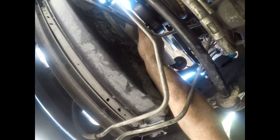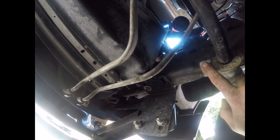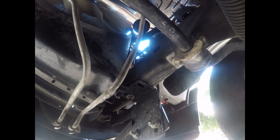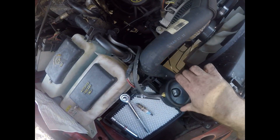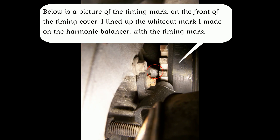As I go with the compression stroke, it should be right there. The gauge is moving — confirmed the compression stroke with my gauge. So I'm on a compression stroke. Top dead center.